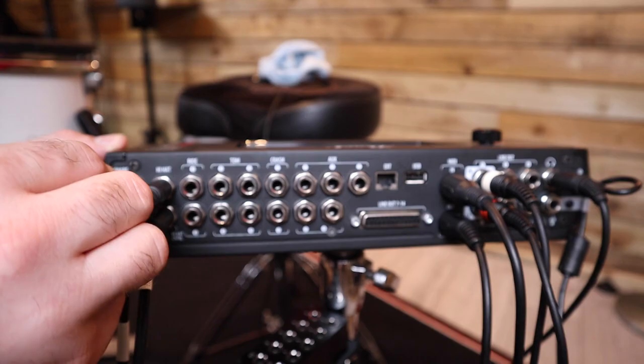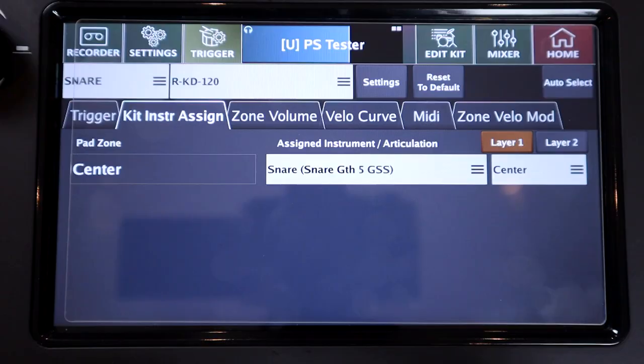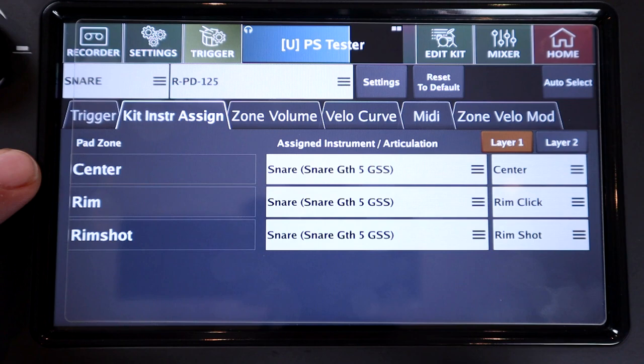The final part of the equation is how to utilise this information. I'll start with the most basic approach for a single snare sound and then we'll explore some others. When you hook up any trigger pad to the Mimic, the amount of articulations available will depend on the kind of trigger you've plugged in. So if you've got a dual zone pad, there are usually three articulations available: head, rim, and rim shot. But we need at least one additional articulation, because we want to use the side samples alongside the centre head samples.